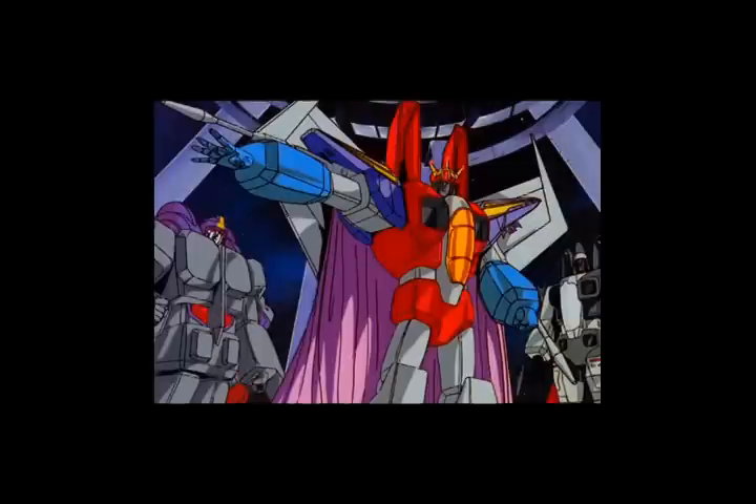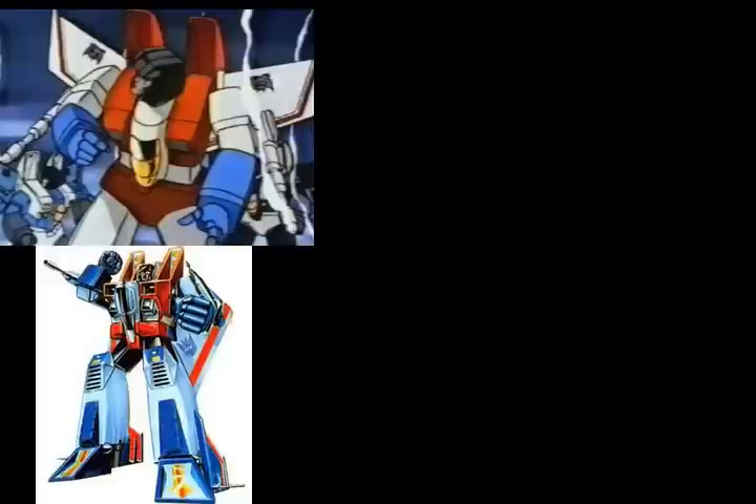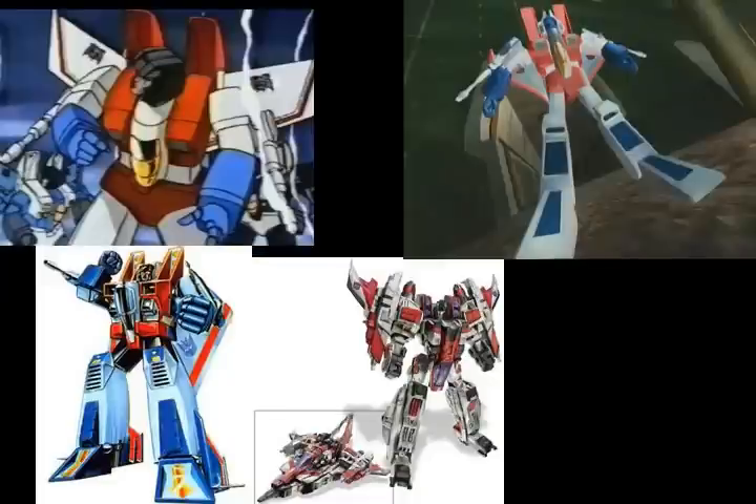In the Transformers franchise, very few mainstay characters from generation to generation remained fairly consistent in both design and personality. Aside from Optimus Prime, I think Starscream is one of these very few characters. Always one of Megatron's top lieutenants, and always with an agenda all his own. From G1, to Beast Wars, to Cybertron, to Transformers Animated. While each variation was unique, they all still had the same look and feel of Starscream, and transformed into a jet.